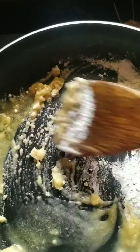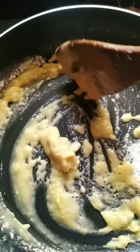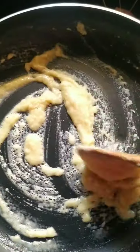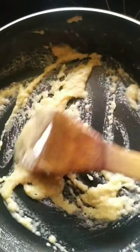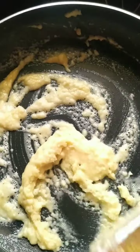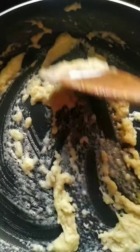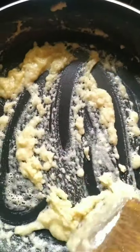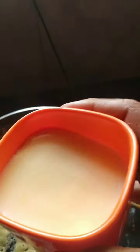Now I'm making the white sauce again for the chicken cutlet. Fry the maida well with the butter. Let the maida get fried nicely — there's a nice smell to this. You can add more garlic or garlic powder if you want. You can increase chili powder or pepper powder as you like. You can see it's getting a little brown.